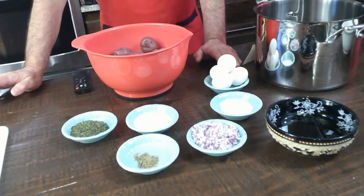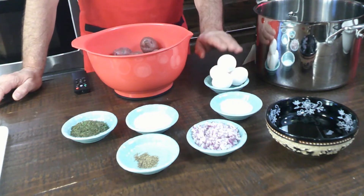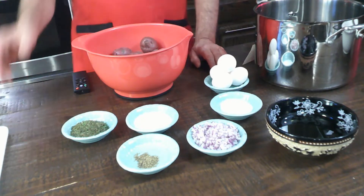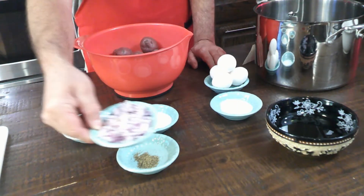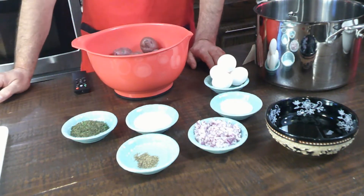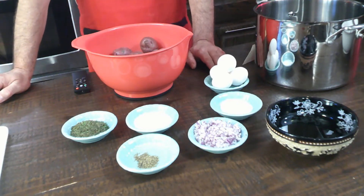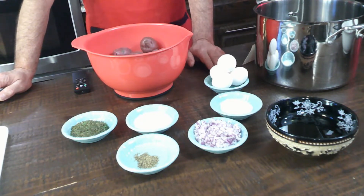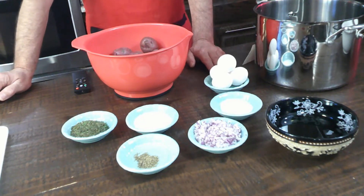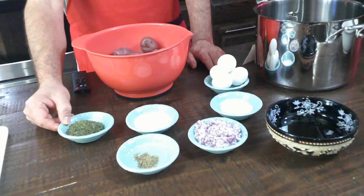You'll need two tablespoons of sugar, a teaspoon of salt, a fourth teaspoon of black pepper, four hard-boiled eggs, and a third cup of finely chopped onions. They need to be chopped fairly small — you don't want a strong onion taste. You can use whatever onion you like: white, yellow, or purple. I use whatever I have. And of course, you'll need two tablespoons of dried parsley flakes.